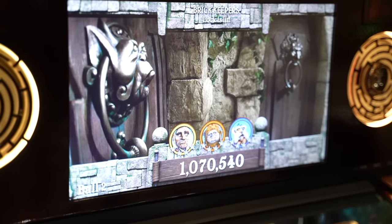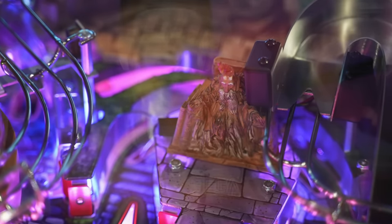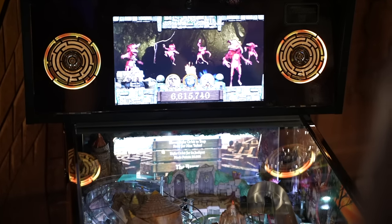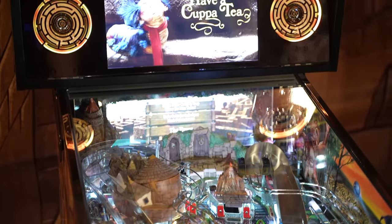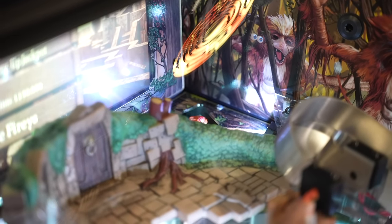Once you spell LABYRINTH, you activate and start a mode by shooting the U-turn behind the Wise Man, and it starts one of the many modes in the game. The modes are great. One of my personal favorites is the Fireys — if you're familiar with the movie, they bounce around losing their heads. There are two Fireys on the playfield: one in the very back right-hand corner and one in the apron. These go up and down and in and out constantly during the Fireys mode — I thought that was exceptionally coded.